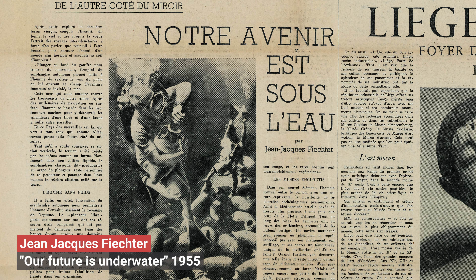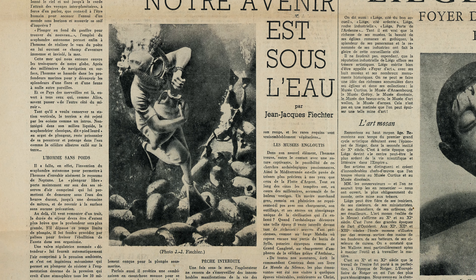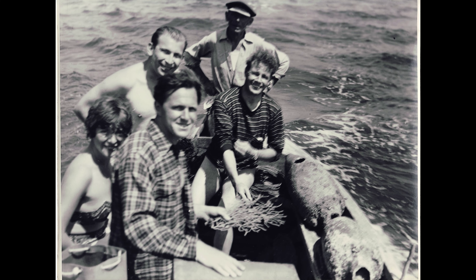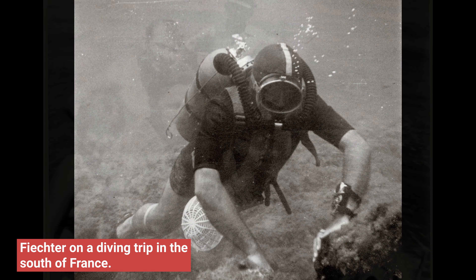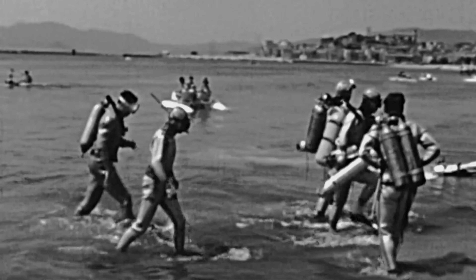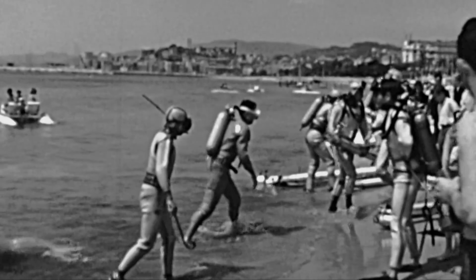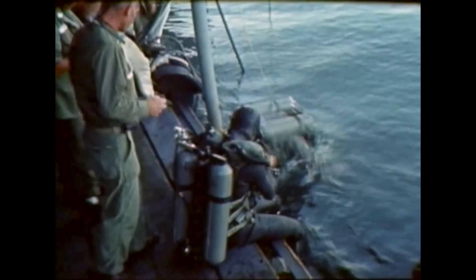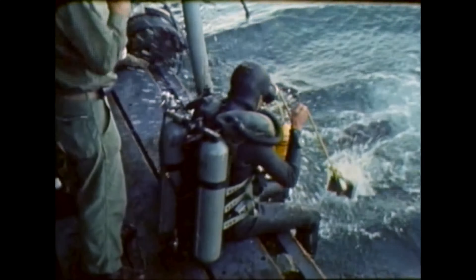It was Blancpain's co-CEO, Jean-Jacques Fichter, who created the 50 Fathoms. He was no less than an iconoclast — it was him who really thought about how the first real diving watch should look. Of course, there were some earlier attempts by others to develop a diving watch, but they all missed the mark in the end. Fichter understood the problem in ways that had eluded others.